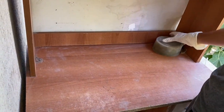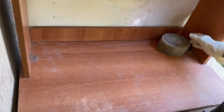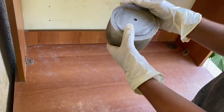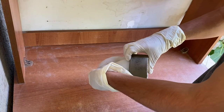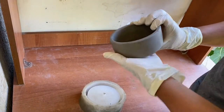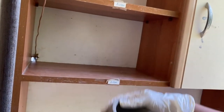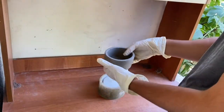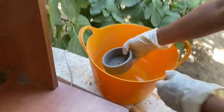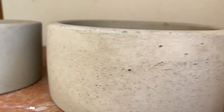Drying time can change depending on air conditions and your mixture consistency, but generally it takes one or two days. You can find the best results by drying carefully — be gentle while removing from the mold. The planter will be fully cured in seven to ten days, but we don't have to wait that long. We will wait just three days before planting. During this time, the planter takes its final color tone. It will also be better if you soak it in water every day for these three days for more strength.